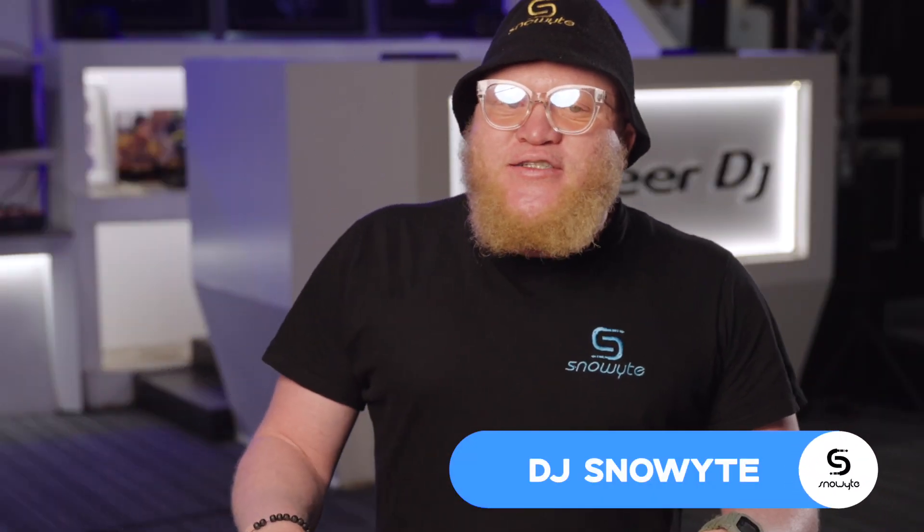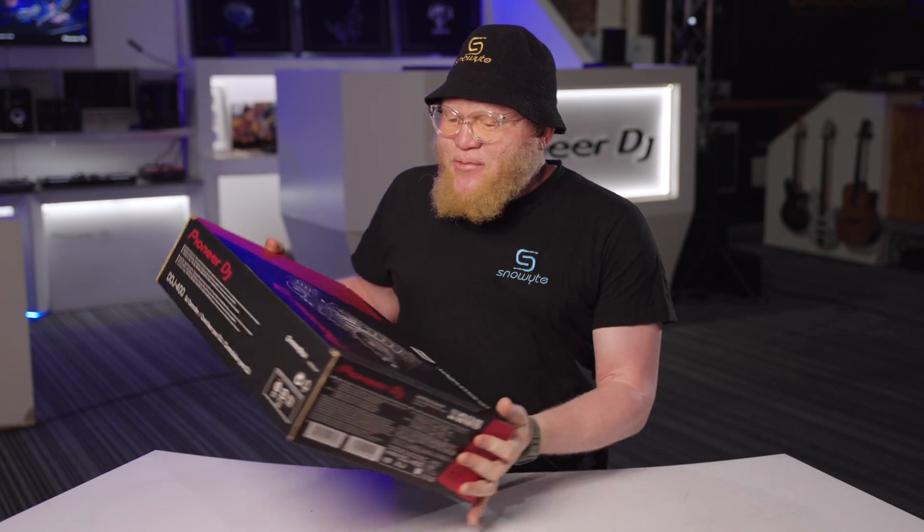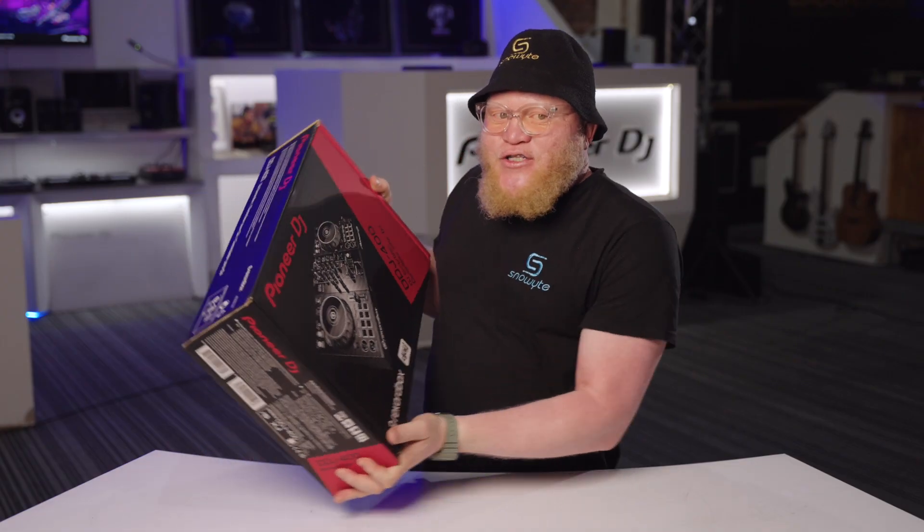Hi guys, it's your boy Snow White and I'm here at Pro Audio. Today's video I'm gonna be showing you guys how to unbox this new baby, the new Pioneer DDJ400. So without further ado, let's go right through it.